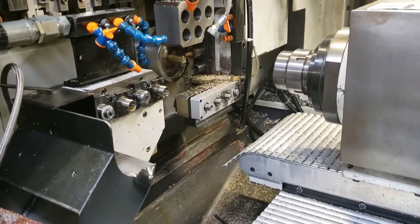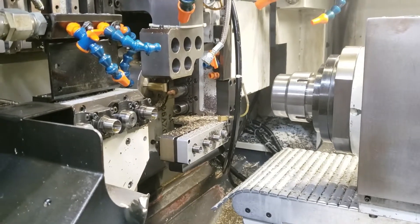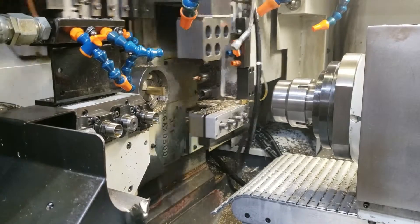We're profiling here. We have live tools on the cross slide and live tools on the front side. You can also see live tools facing the sub spindle — facing live tools for the ejection part.